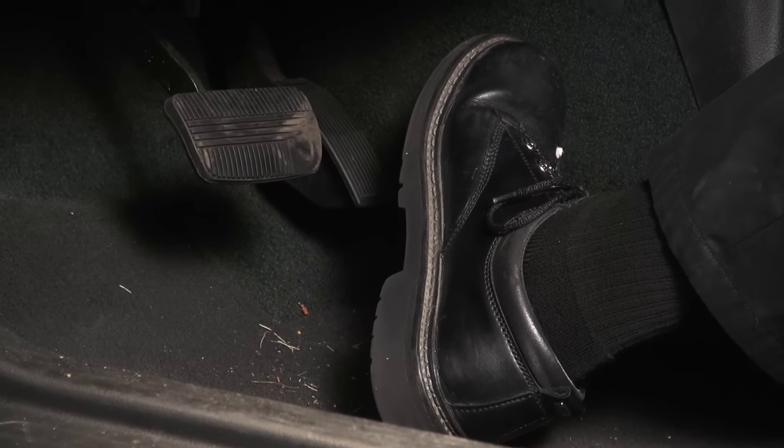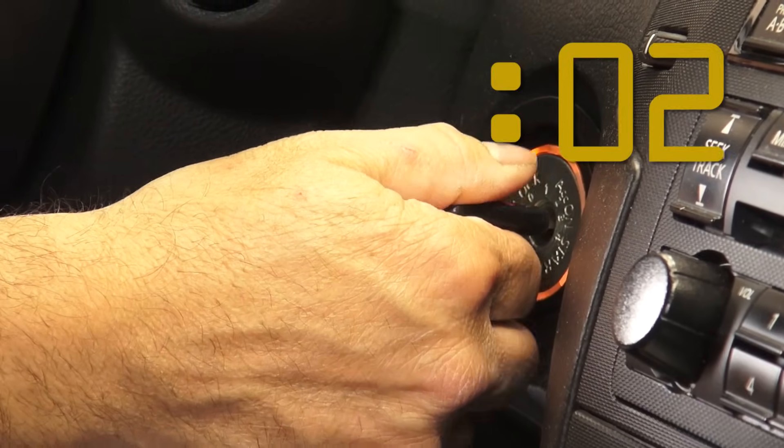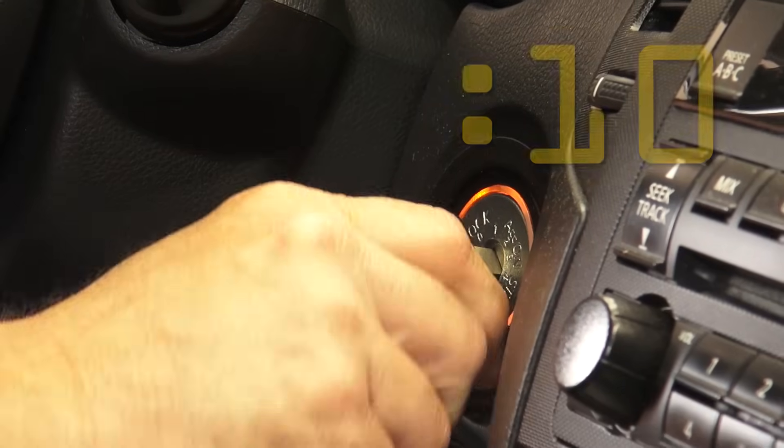Let's start with the pedal release position learn. Make sure that the accelerator pedal is fully released, turn the ignition switch on, and wait at least two seconds. Now turn the ignition switch off, and wait at least 10 seconds.